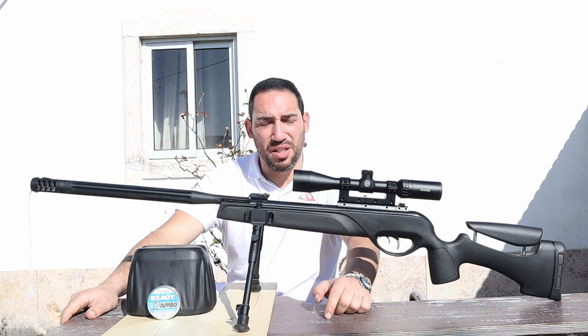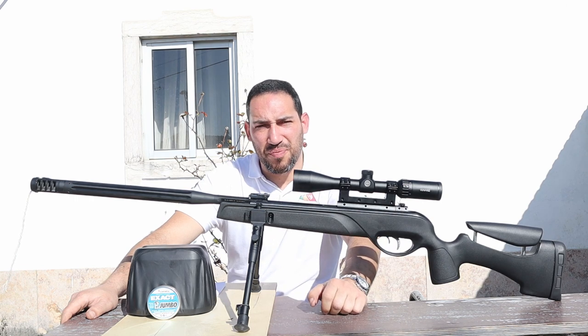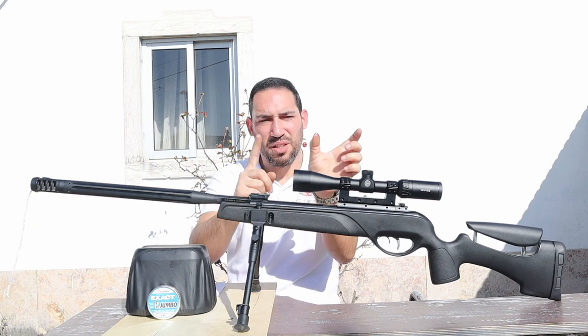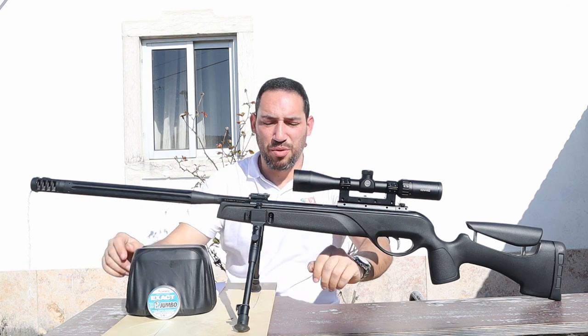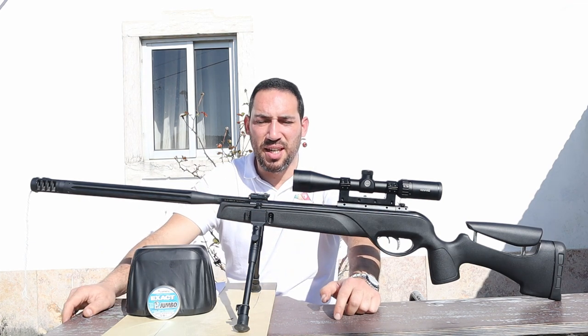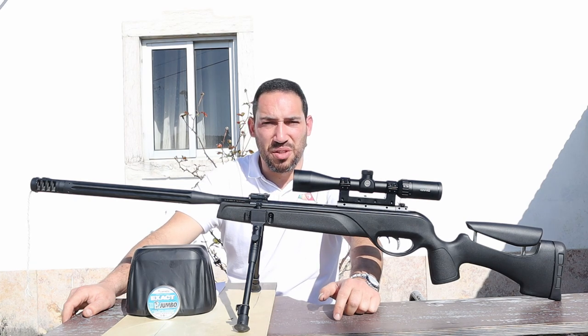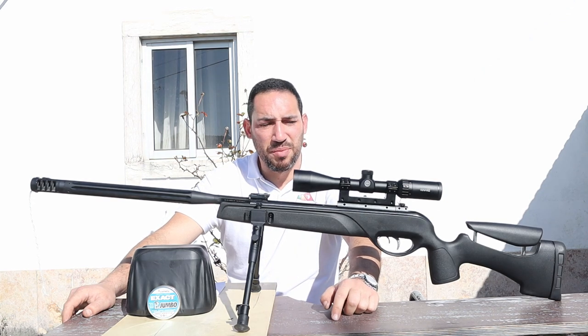So I put two washers at the front of the gas ram, right at the junction between the end of the gas ram and the trigger, inserting them between the piston. I put two millimeters of extra compression and it gave me a very good result — the accuracy is just outstanding.